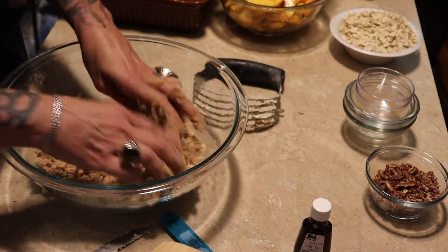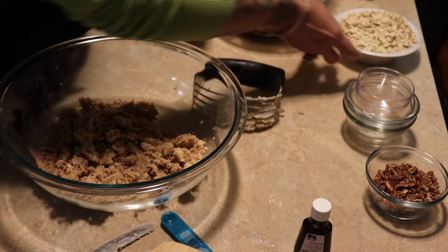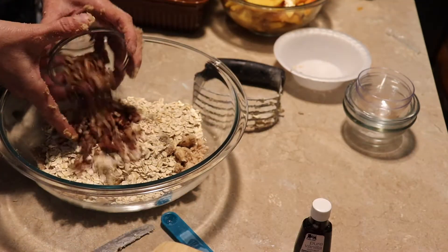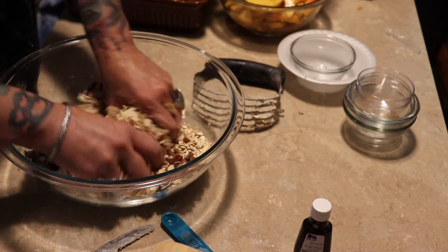When you get it all mixed up, it's just going to look like a crumbly mixture. The next step is to add one and a half cups of old-fashioned rolled oats — not the quick-cooking ones, just the regular ones.